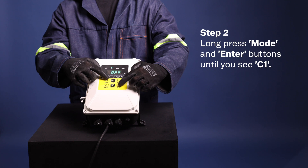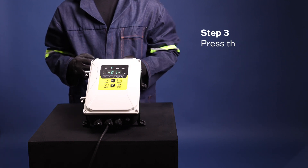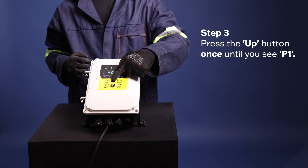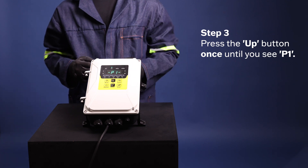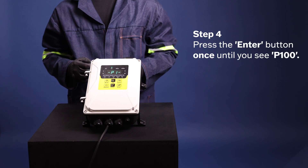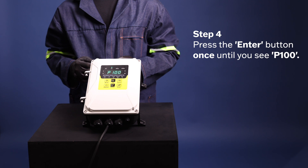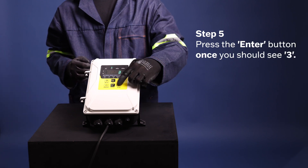Step 3: press the Up button once. Now you should see 'P1'. Step 4: press the Enter button once. Now you should see 'P100'. Step 5: press the Enter button once. Now you should see the number 3.